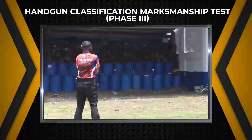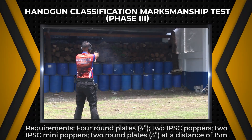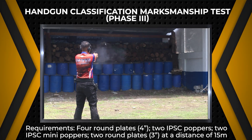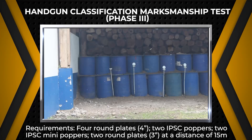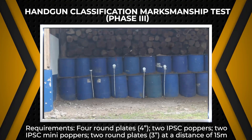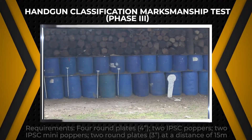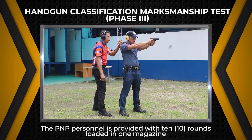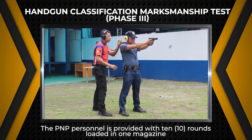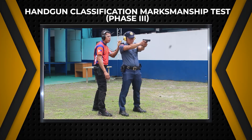For handgun classification marksmanship test, Phase 3, the required materials are 4 round plates 4 inches in diameter, 2 IPSC poppers, 2 IPSC mini poppers, and 2 round plates 3 inches in diameter, all at a distance of 15 meters. Targets will be engaged in sequence. The PNP personnel is provided with 10 rounds loaded in 1 magazine, and the shooter is given 20 seconds to deliver all shots for the whole string.